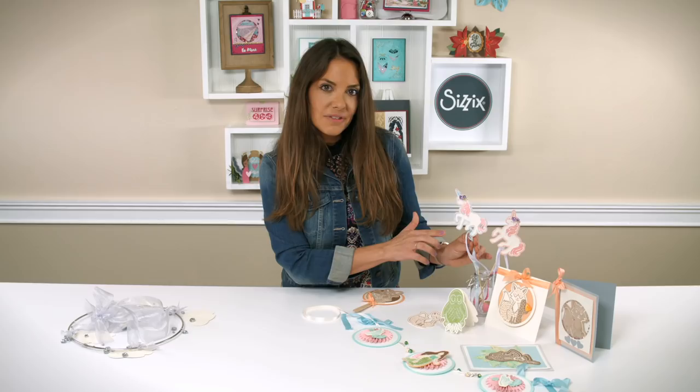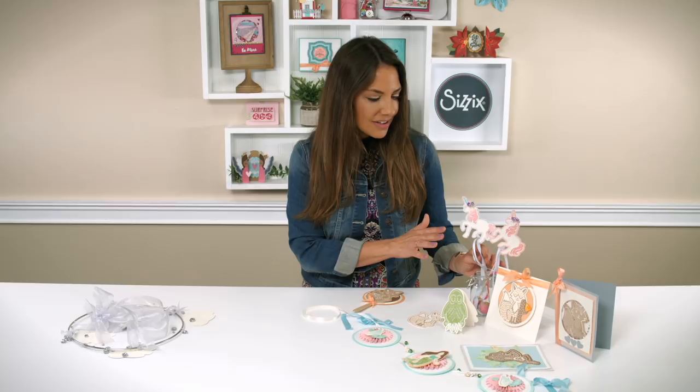We also have our unicorn wands where we attached our beautiful detailed unicorn to a stick to make a little wand. Great for a kid's birthday party.